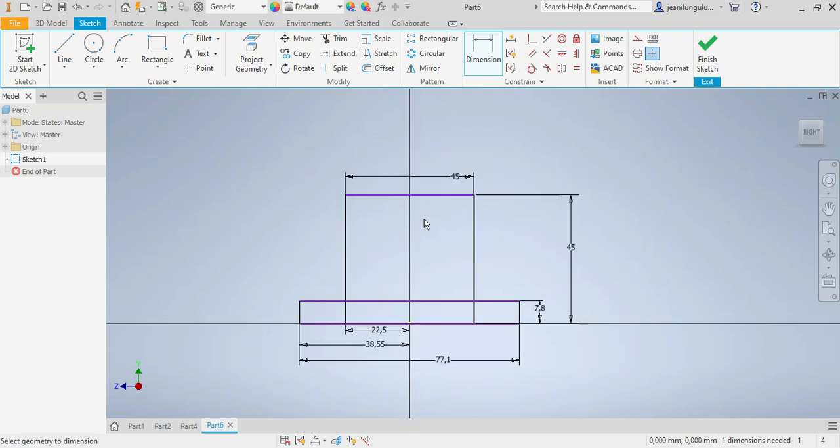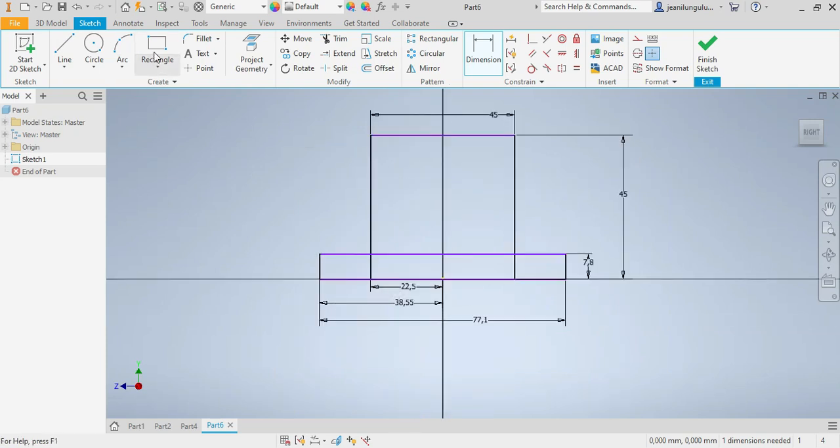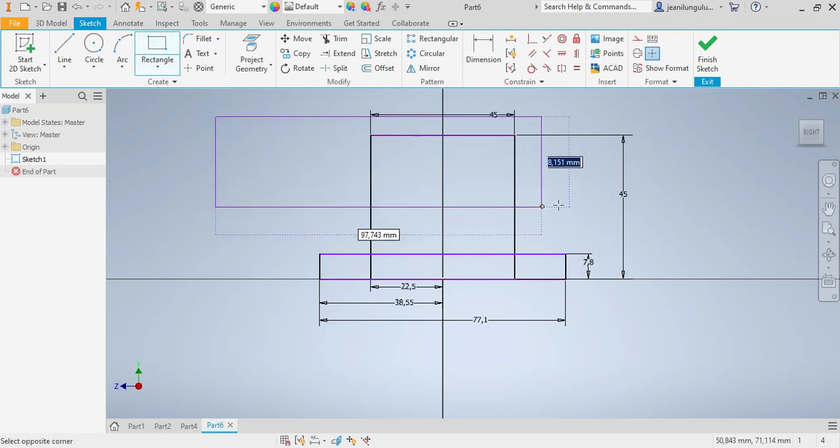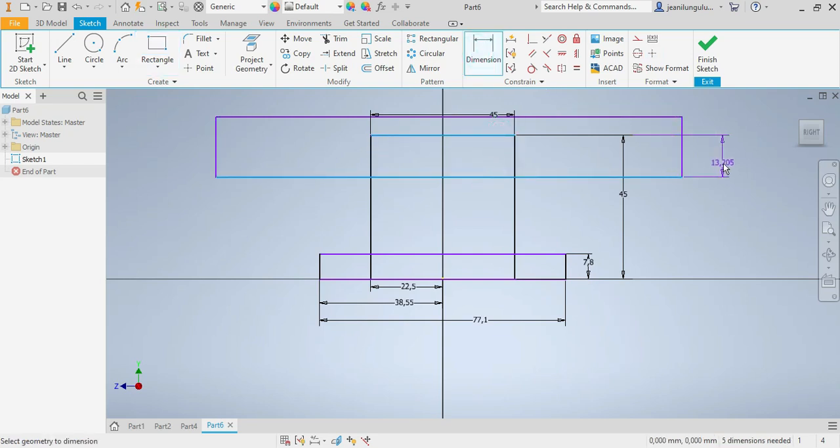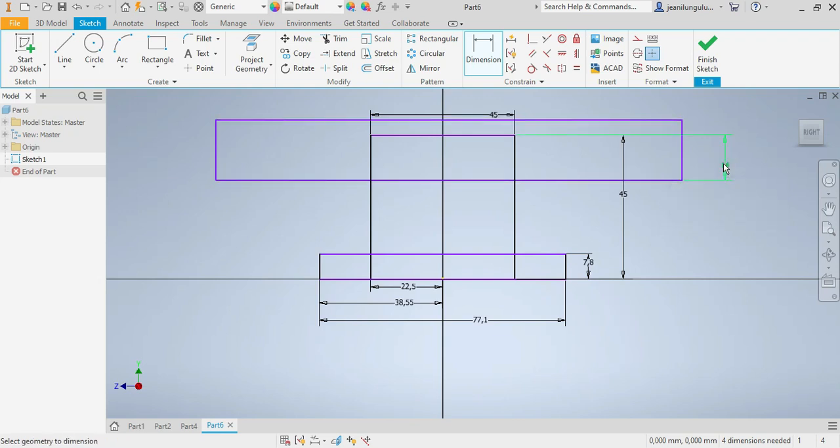Now I need to draw my third rectangle. You'll know what this one is for shortly. From there up to there should be 17.2 millimeters.